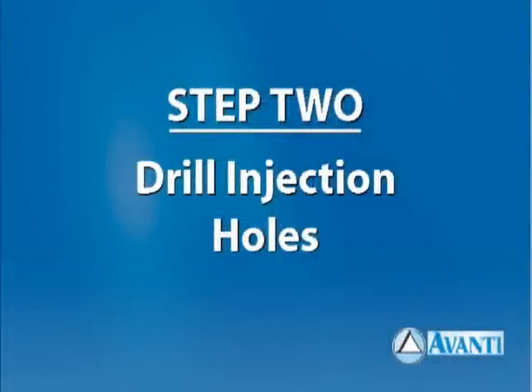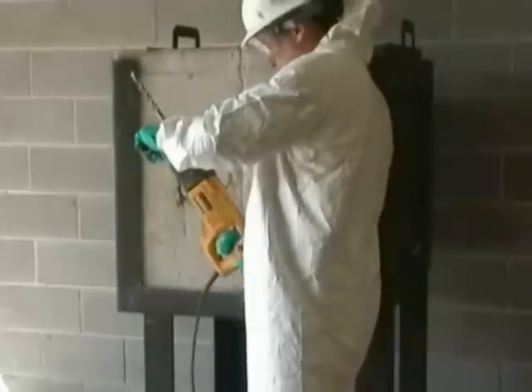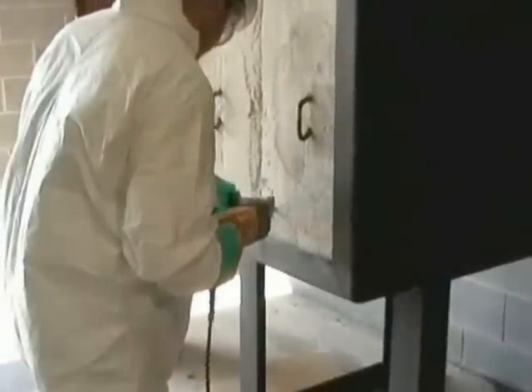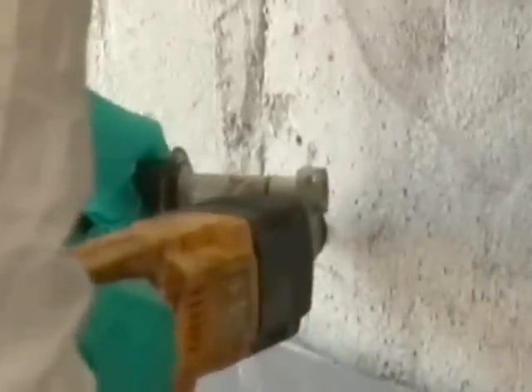Step 2: Drill injection holes. A hammer drill with a 5/8-inch diameter concrete drill bit is to be used. Injection ports will be drilled all the way through the concrete in the area of leakage. Begin with the first hole at or below the lowest point where leaks are observed. In this case, a 4-inch concrete slab is used to simulate a leaking wall or manhole.